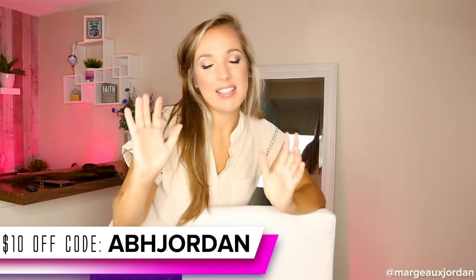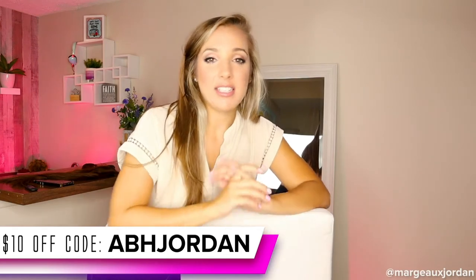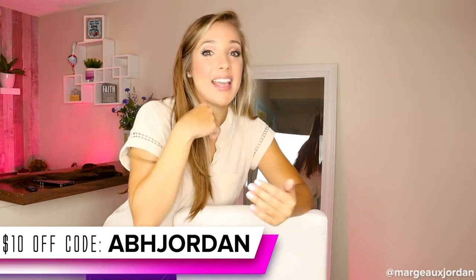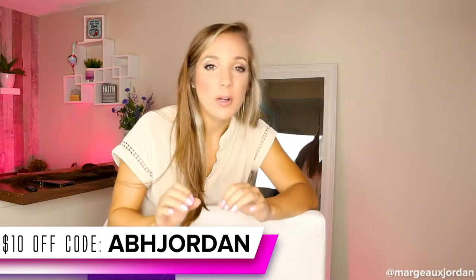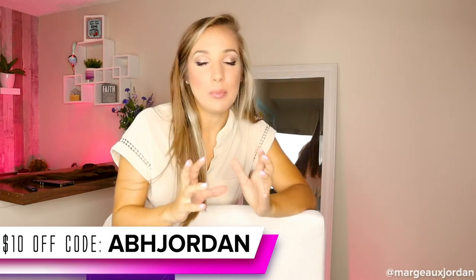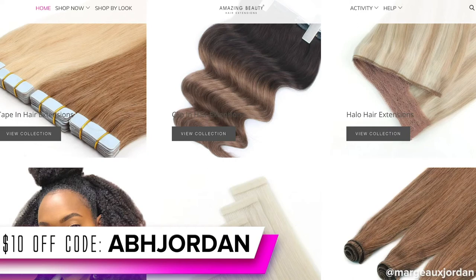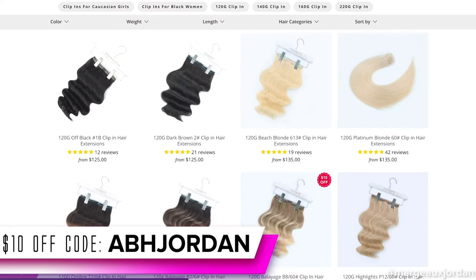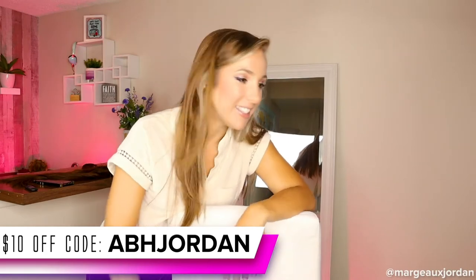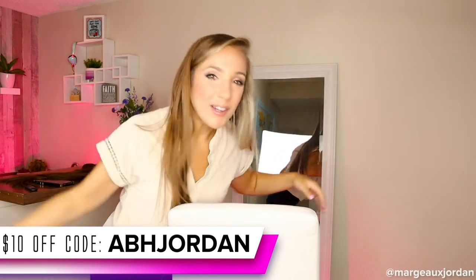If you guys want some, I can get you $10 off — just use the code ABH Jordan, which stands for Amazing Beauty Hair Jordan. You'll get $10 off any hair purchase. They have hair extensions for every person, every type of hair, every color — ombre, highlights, curly hair, hair for African-American women, Caucasian women, so many types. You are not left out. Get your hair right during quarantine so when things go back to normal you can go out and show off your new look.